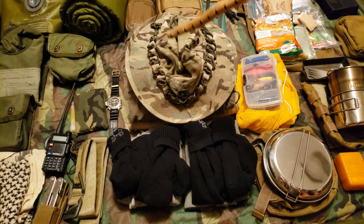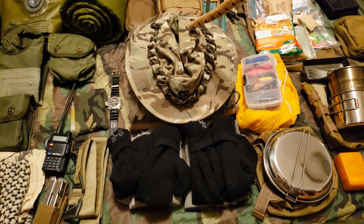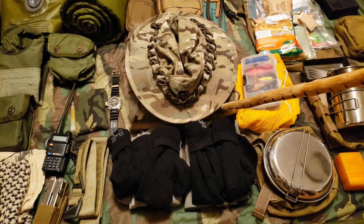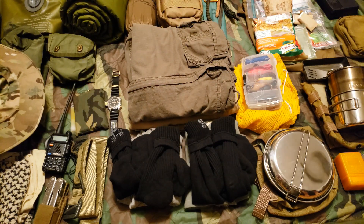Moving down, I have my multicam boonie hat. It keeps the sun out of your face, I've got it waterproofed on top so it works really well in the rain, and it's got some paracord daisy-chained around the top as well.